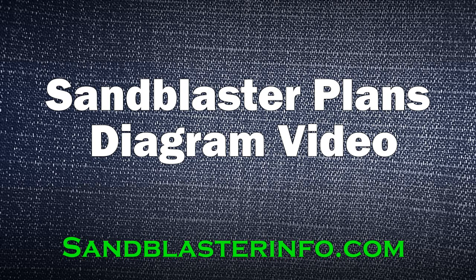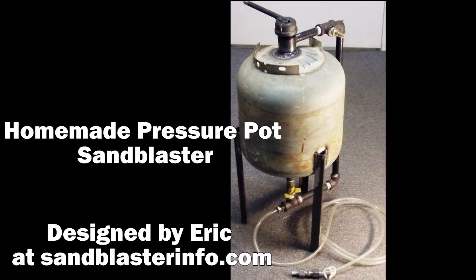Hi, this is Eric from sandblasterinfo.com. I just want to create this quick video to show you some of the parts of the sandblaster, and I'll show you my homemade pressure pot sandblaster.